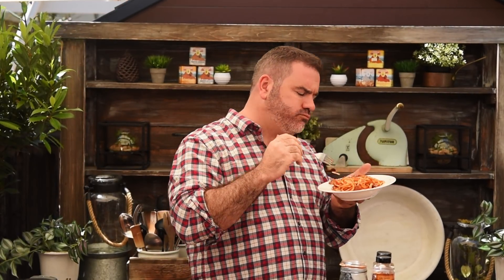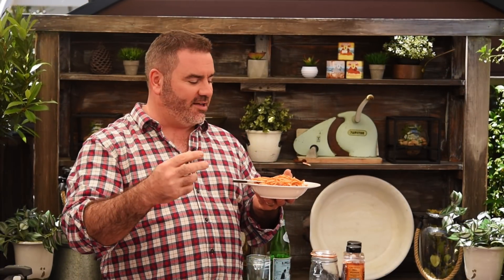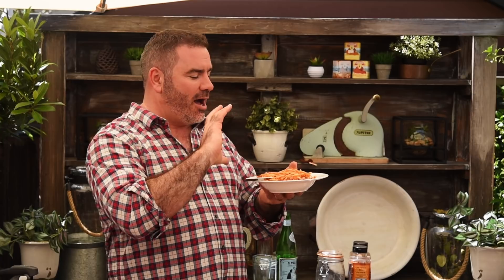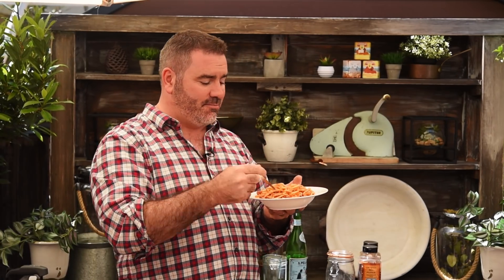Here we go, absolutely beautiful. Oh, it smells so good. What's great about this is it's got just the right amount of heat — it's not like an arrabbiata where it's really fiery. This has got a good spice to it and it just seems to linger in the mouth forever because you've got all that wonderful fat from the guanciale. Honestly, absolutely simple and delicious dish. Get in the comments, give us a thumbs up, and I will see you next week with another amazing recipe. In fact, tell me what you want to cook next week!